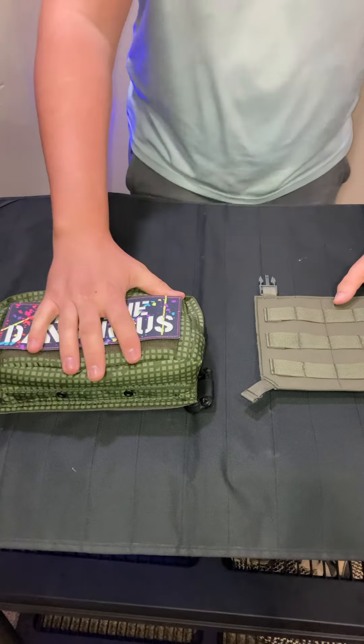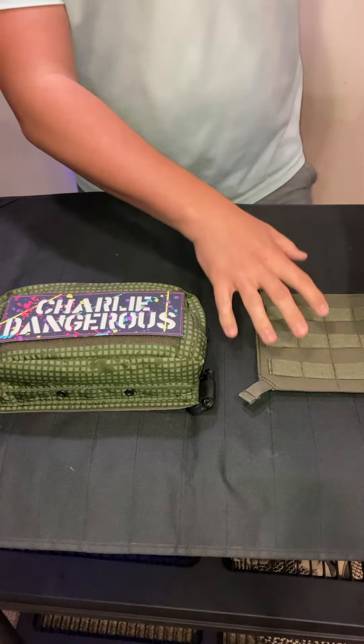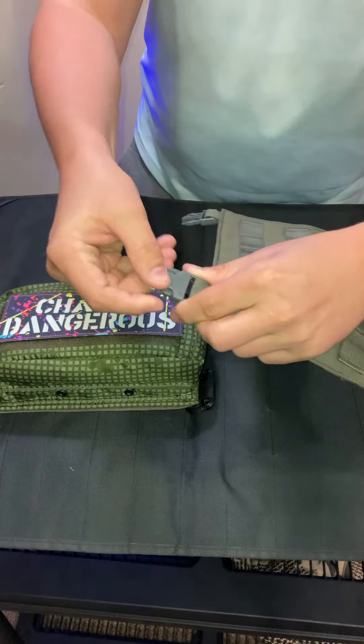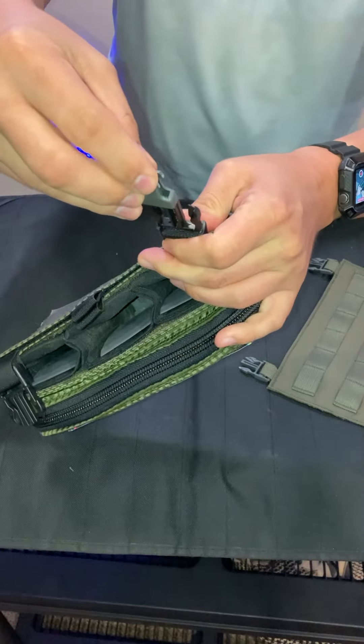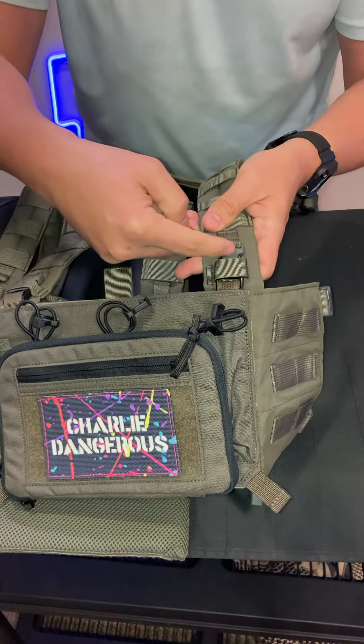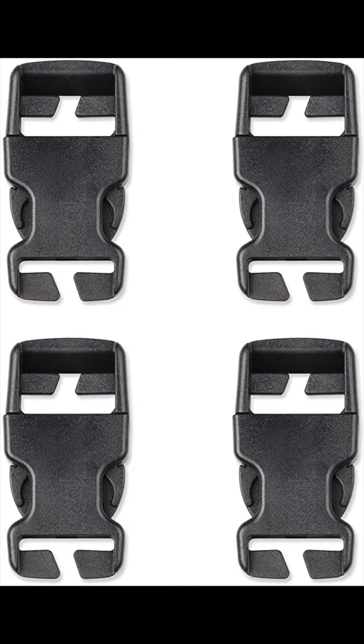Regular chest rigs from Haley Strategic or Spiritus Systems — none of those will fit on the LBX MAP system. You can see here a three-quarter-inch clip clips right in, but it's obviously too big. So what I did is I actually clipped out this little female buckle piece from the second chest rig using some side snips.